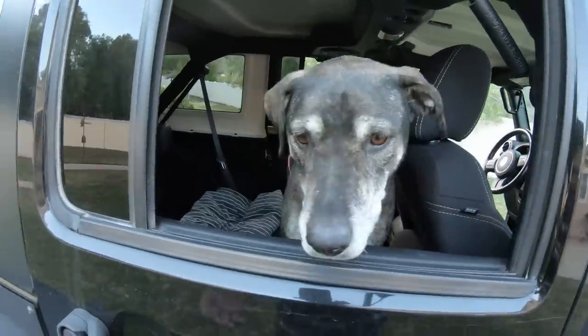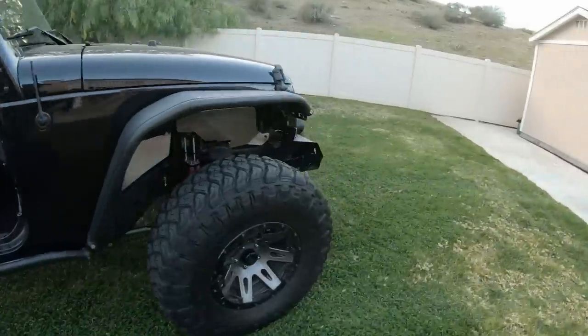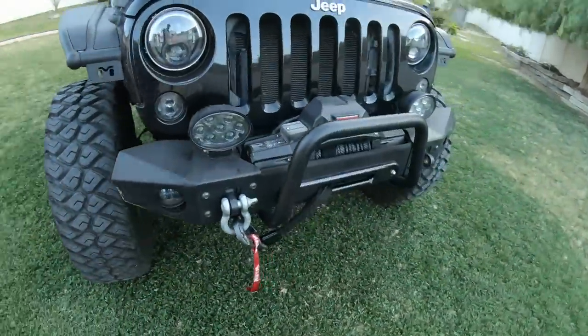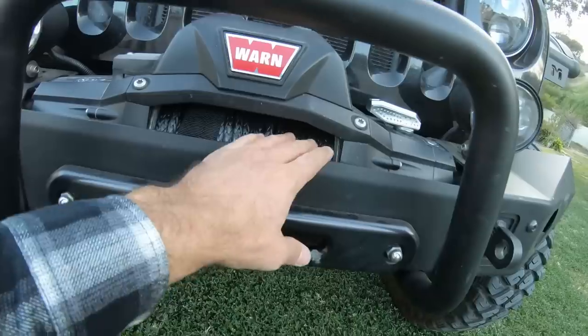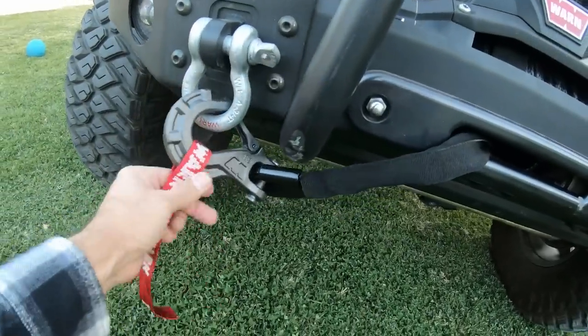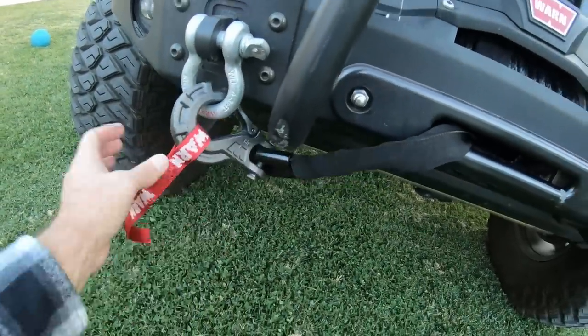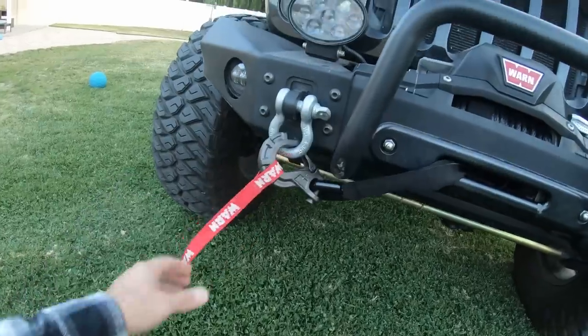And that is it. That looks pretty darn good. Now we'll get that dressed up and ready for travel. So we have our rope on the spool, the tension on the drum correct — it looks great. We have our Epic hook here for the 3/8-inch eyelet and our strap for safety.